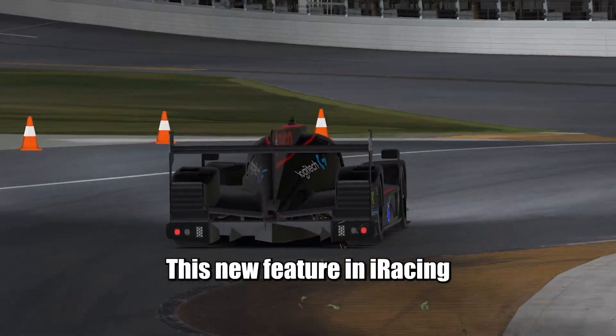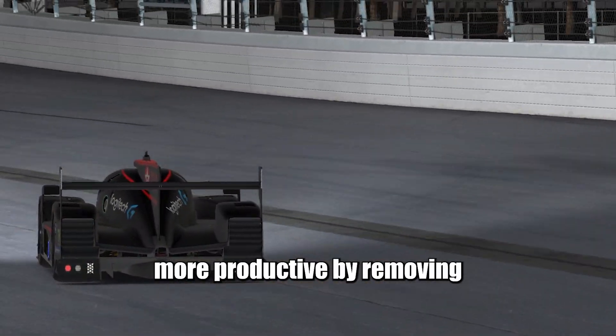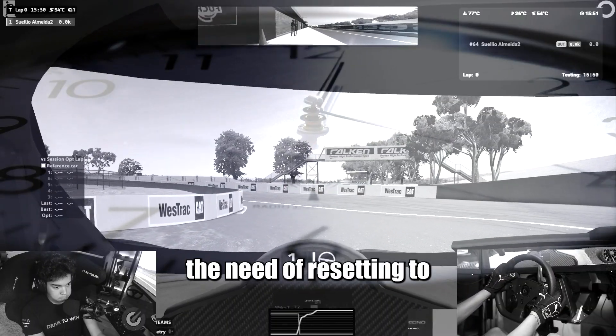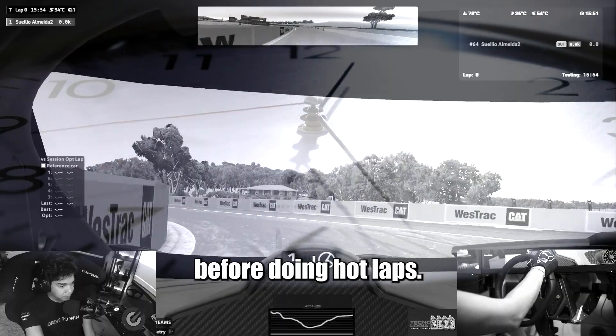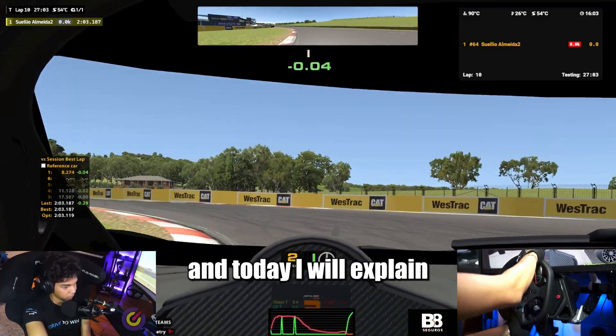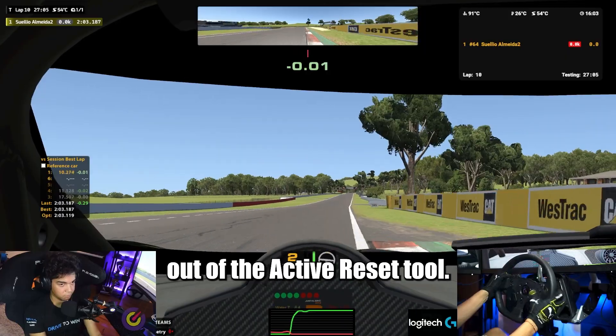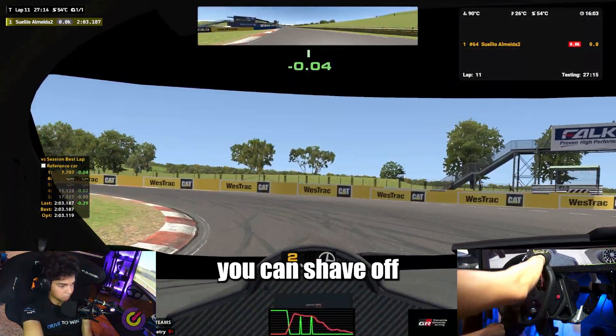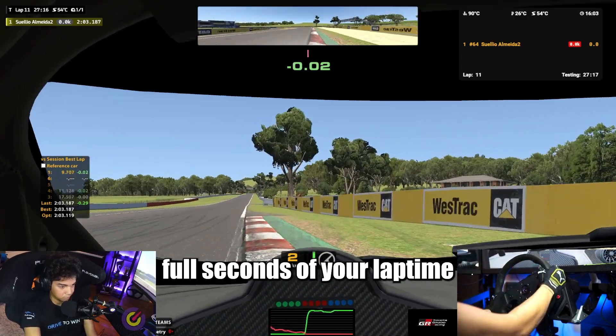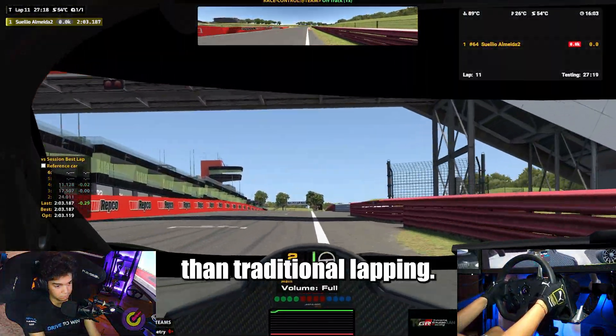This new feature in iRacing can make your practice session more productive by removing the need of resetting to the pits and doing the outlap on cold tires before doing hot laps. My name is Suelio Almeida, and today I will explain how you can make the best out of the active reset tool. If you use this right, you can shave off full seconds of your lap time much more efficiently than traditional lapping.